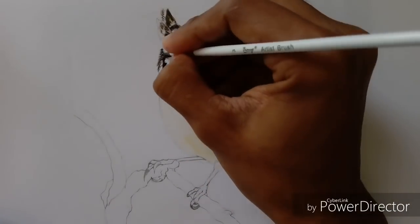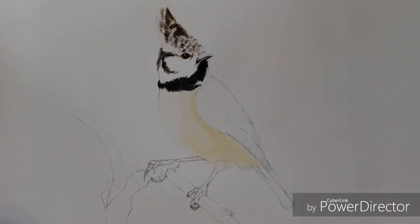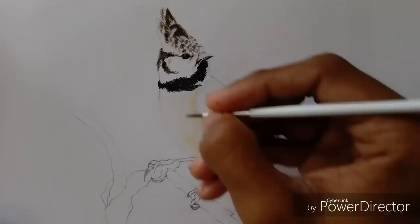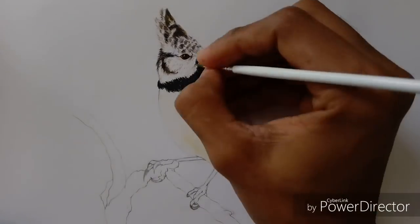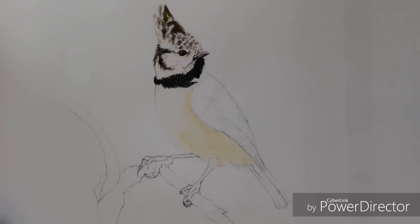Let's get to the painting. I started painting this part in little sections — first on its head and then on its body. I paint in mixed techniques: sometimes I paint from light to dark, other times I go from dark to light, as you will see further in the video.